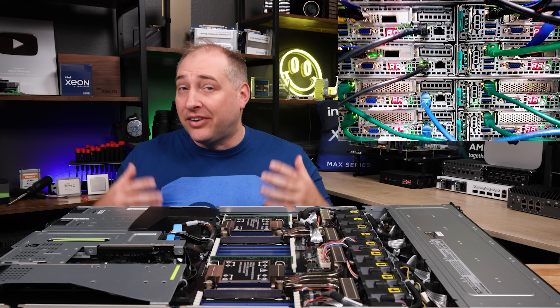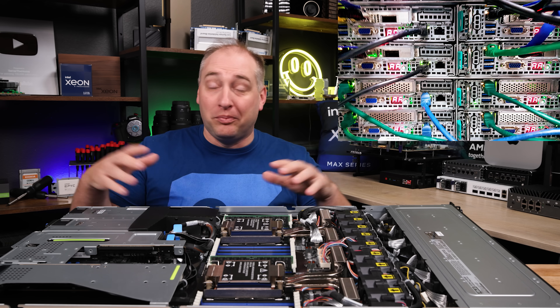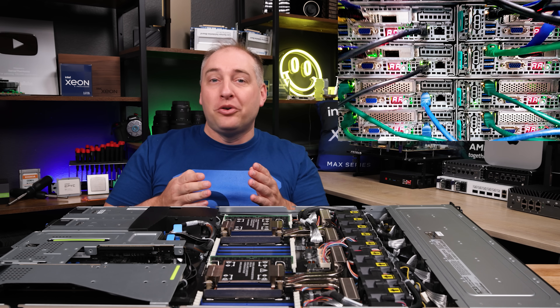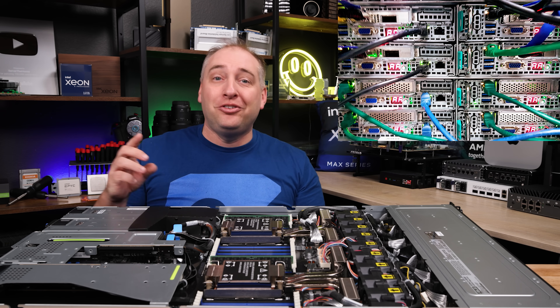We used to have stacks of Asus 2U 4-node servers, and every once in a while one would fail — usually a memory module — and it would get stuck on a postcode. With two rows of servers all the way down, you could immediately see which one had an issue, and it was really easy to go troubleshoot at that point.